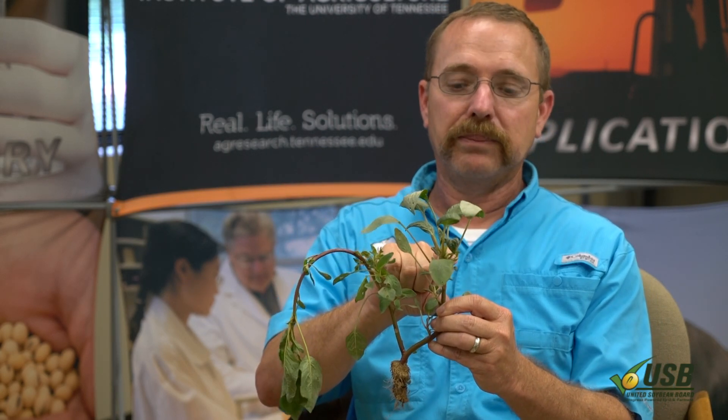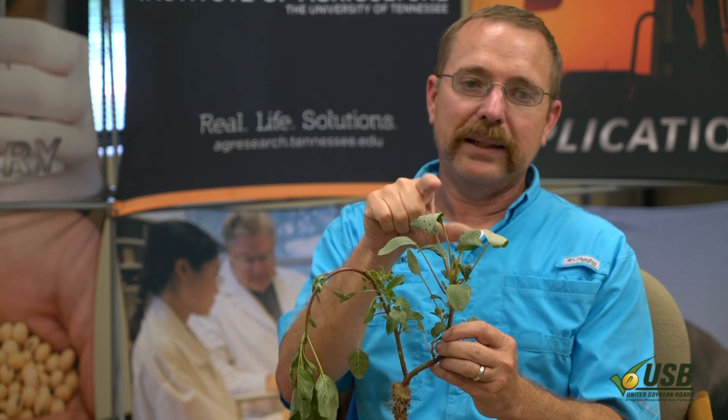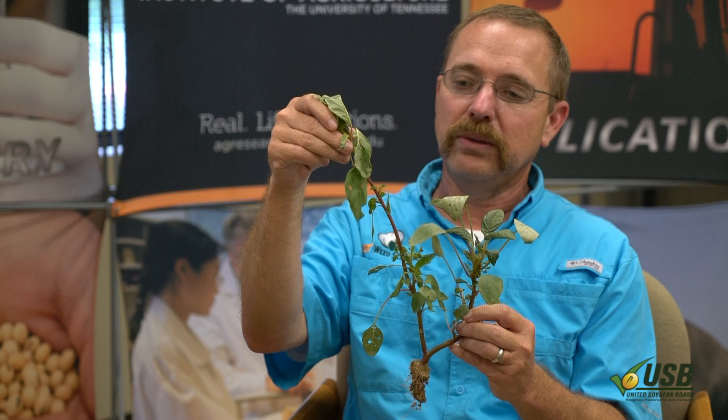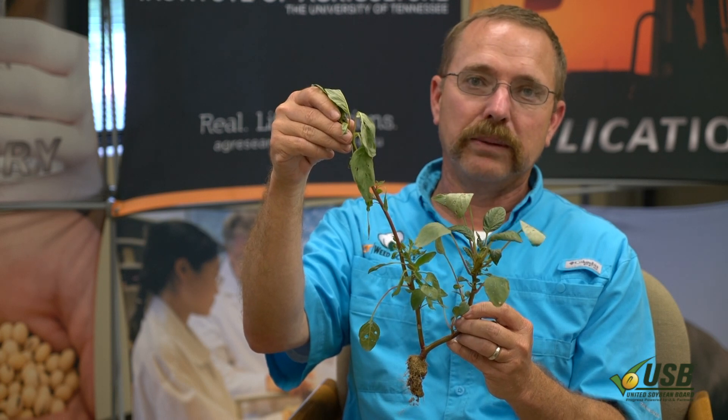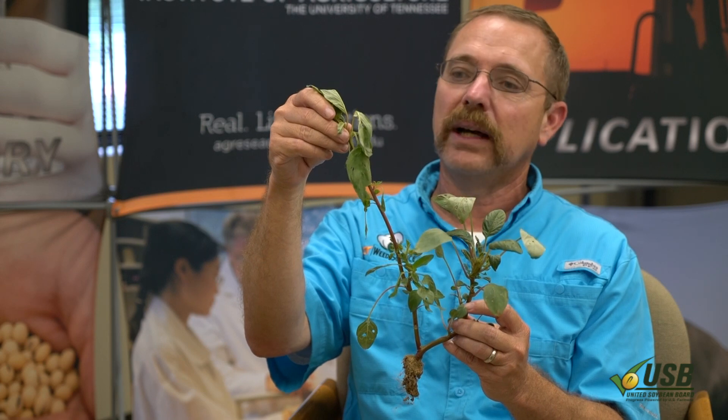This is actually the main stem that was up when it was sprayed. They'll stretch out another couple inches. Sometimes you'll see new regrowth come right out of the apical meristem, but more often you'll see lateral growth come out of the bottom, like you see here, about 15 to 21 days out, and it'll start growing like a real pigweed — two to three inches a day instead of two to three inches every five days.